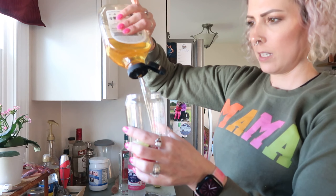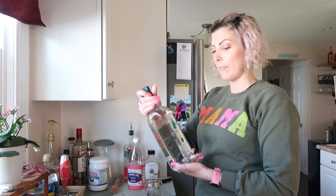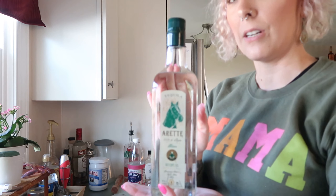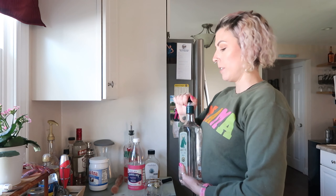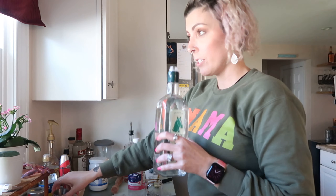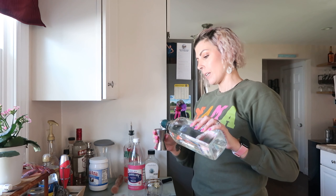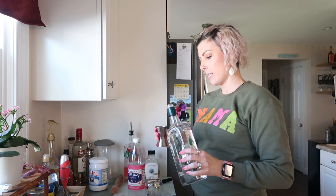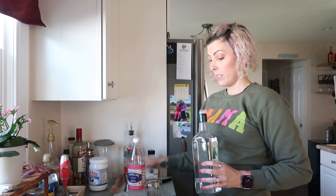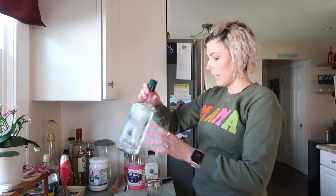Next I'm going to do two ounces of whatever tequila you have. I got this one from my liquor haul — the manager of the liquor store recommended it. I've had one drink and really enjoyed it; the margarita was very smooth, so it's a yes for me. You could also do this with vodka, but I like it with tequila.